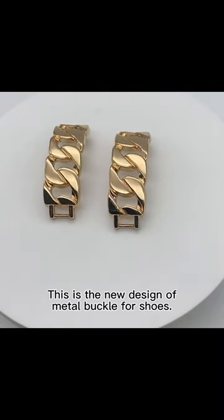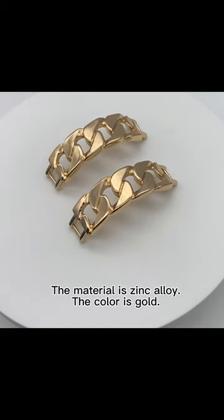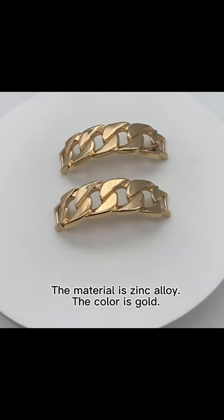This is the new design of metal buckle for shoes. The material is zinc alloy. The color is gold.